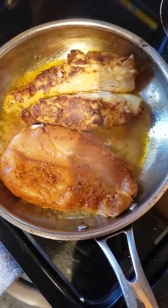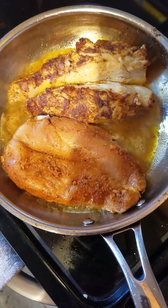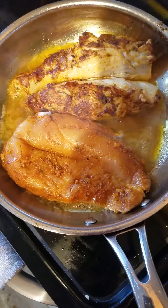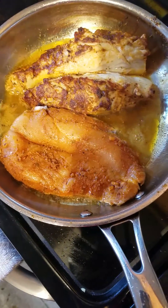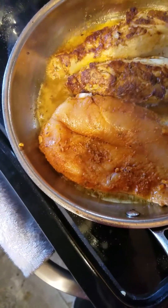I've turned over one now. You can see the beautiful browning of the chicken breast, the tenderness in the chicken. And that is what you want to achieve when pan searing — making sure that it's nice and juicy and tender.